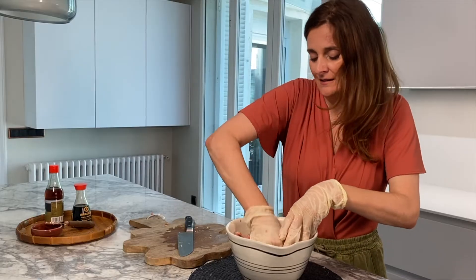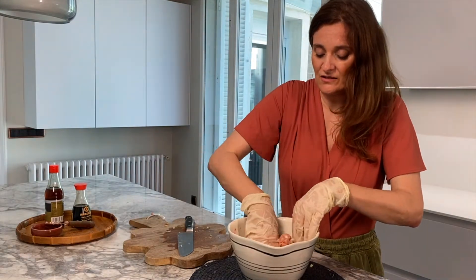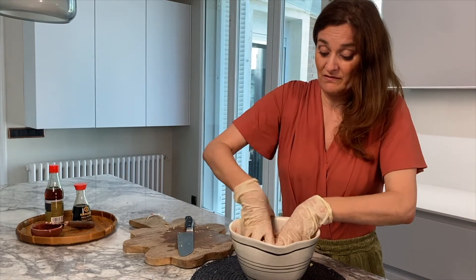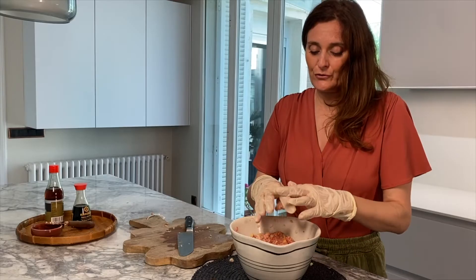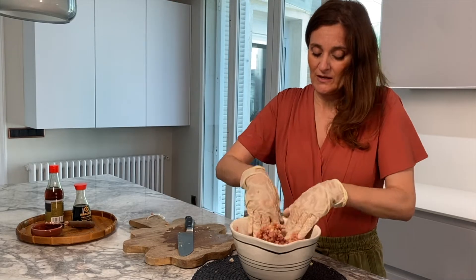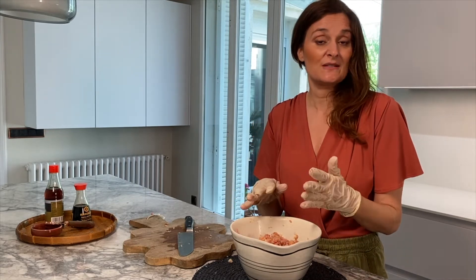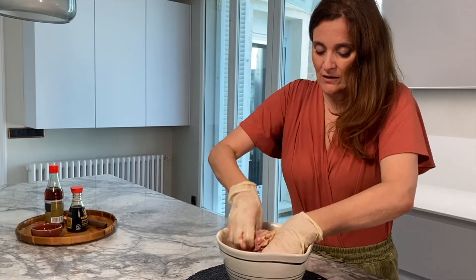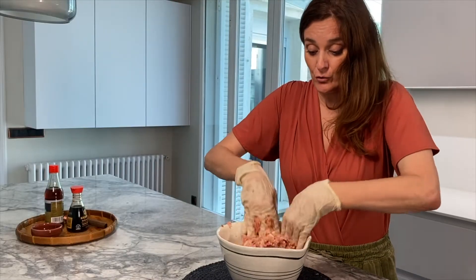It smells lovely. As you can see it's just very few ingredients, and you wouldn't believe how good it is. I was always a little scared to do Asian food, worried I didn't have the right ingredients, but it's super simple. You'll leave it to rest for a little while and then start setting everything up for your wontons.